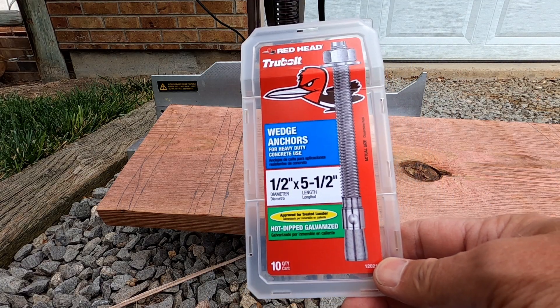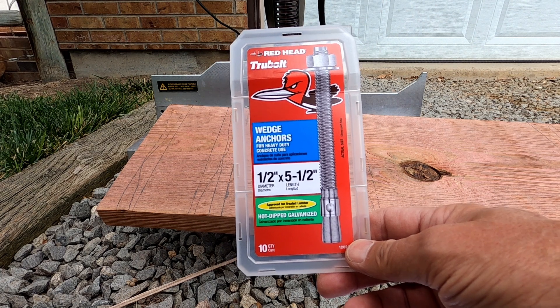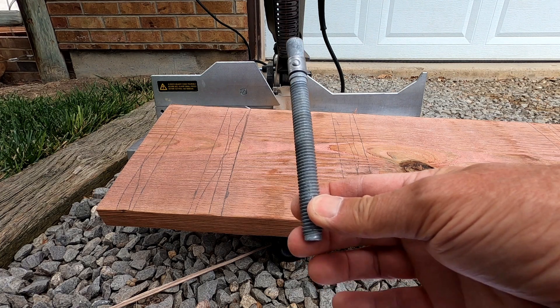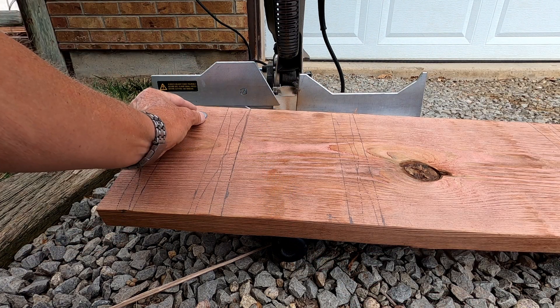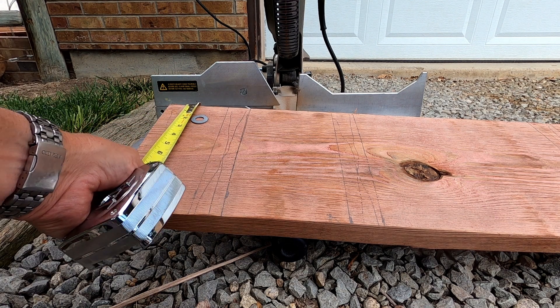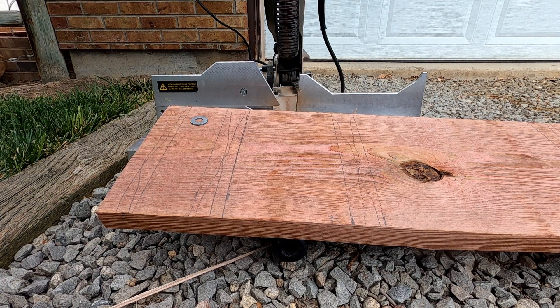I use 1.5 inch galvanized wedge anchors that are 5.5 inches long. I happen to be using RedHeads, but there are a number of manufacturers of these. They are supplied with matching washers and nuts, which are also galvanized. I need to install the wedge anchors so that they don't interfere with the joists. I decide to place them 2 inches away from the top and bottom edges of the ledger boards.